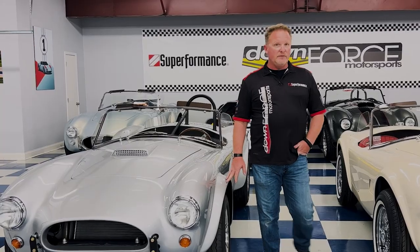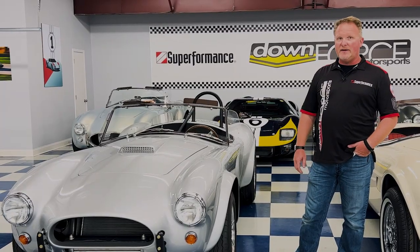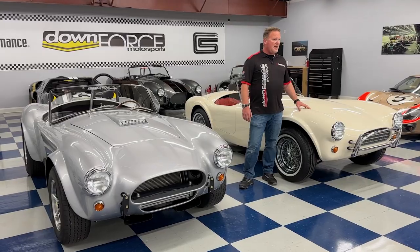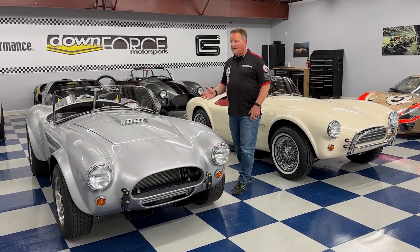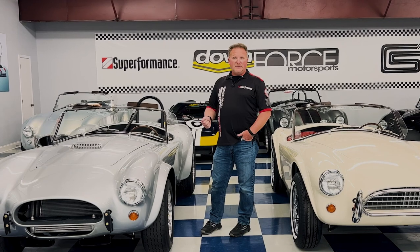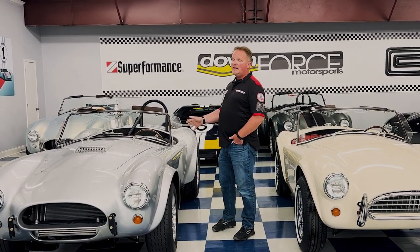The FIA car started using original mag style wheels, which is what we still have on this car — original FIA style wheels in a true knockoff setup. The exhaust system is also unique: unlike the Roadster and slab side which have exhaust exiting out the rear, and the 427 with its traditional side pipe, this uses a hybrid — the exhaust runs underneath the car but the pipes pop out right in front of the rear tire. It's a nice compromise for people who love the 427 styling but don't want to worry about burning their legs on the side pipe.